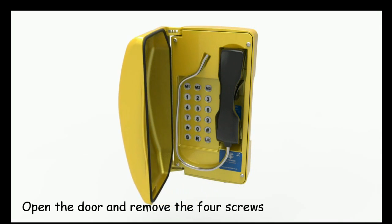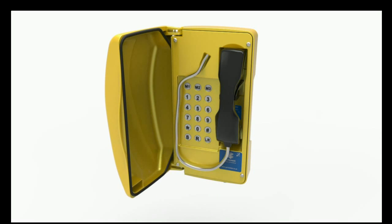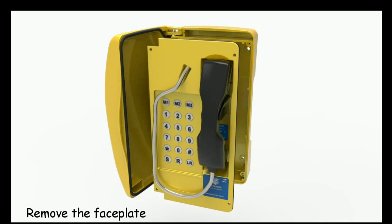Open the door and remove the four screws. Remove the faceplate.